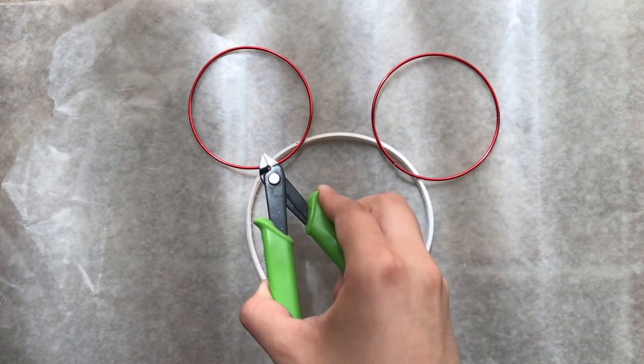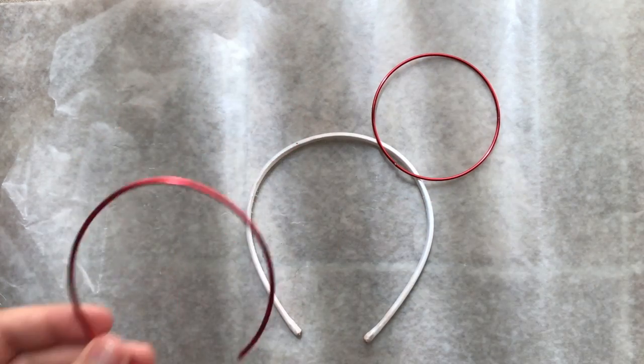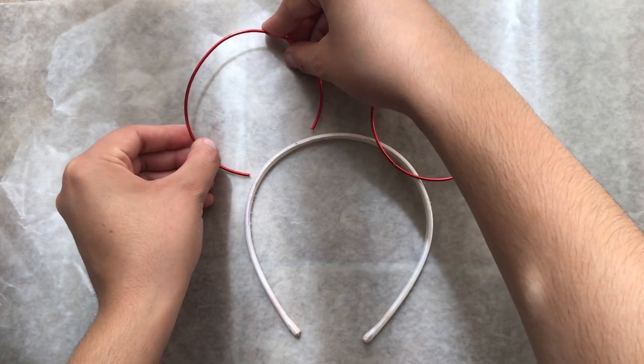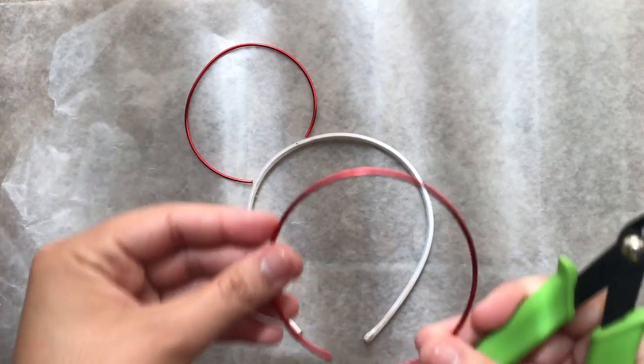Same goes for the other side. As you can see there's a little bit of extra, so what you're gonna do is cut a small piece off to open it up so it's not sitting flat — you can kind of see what I'm doing here.